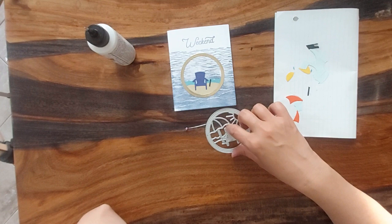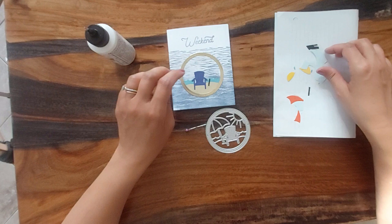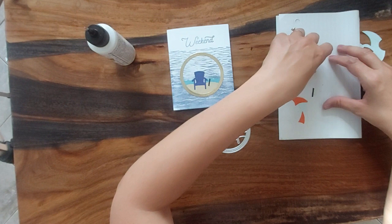Also, this die — it cut out really well, except for these two little pieces by the chair. Those ones I found really difficult to get out.